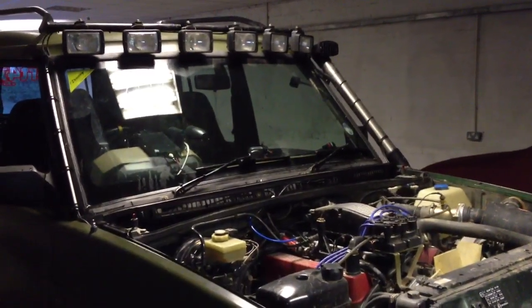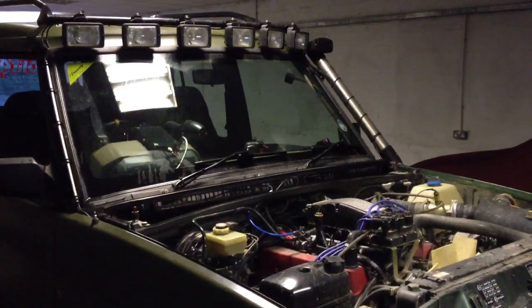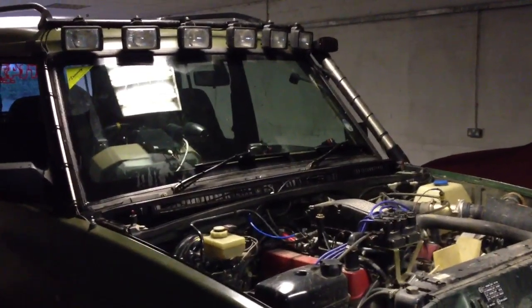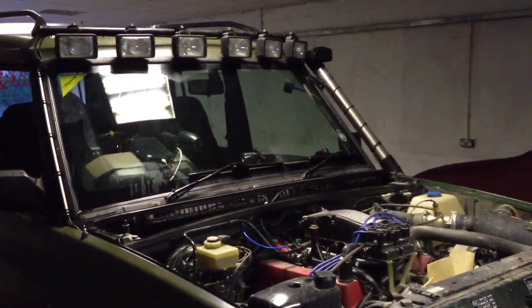So if you're watching this, thanks very much, you know who you are. Needless to say, improved yes, ideal solution no. They just don't provide enough water, and if you've got mud on the screen it's just terrible.